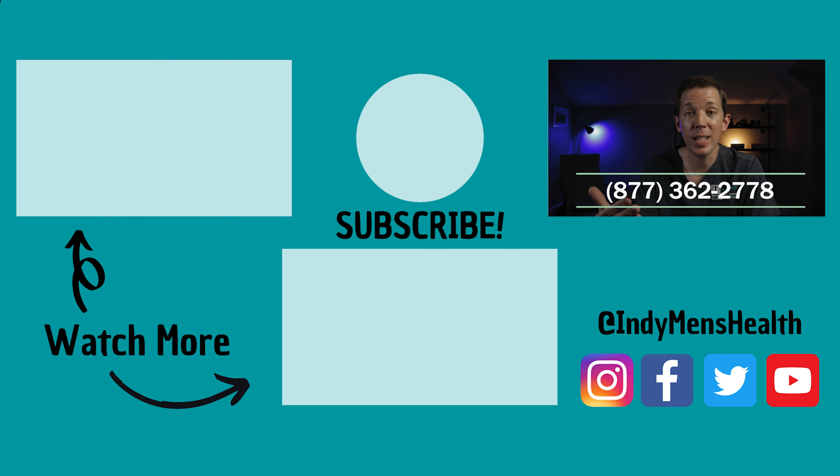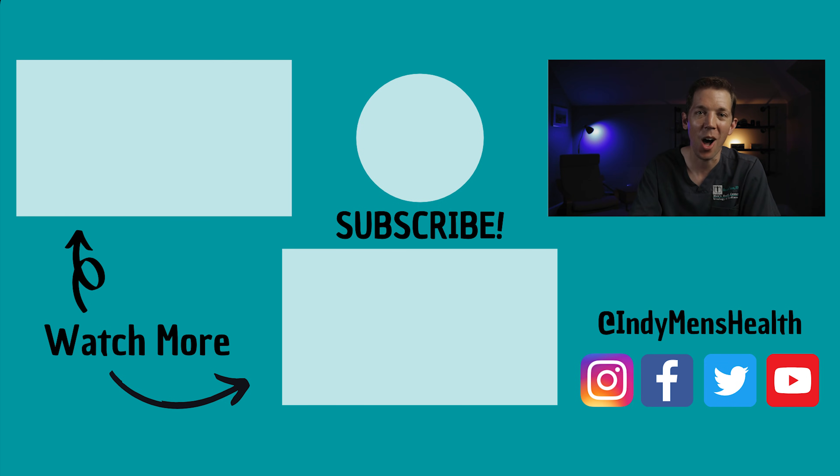Call us at 877-362-2778 or visit our website at www.indymenshealth.com. Until next time, this is Dr. Alex Tatum signing off.